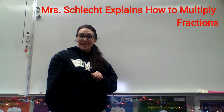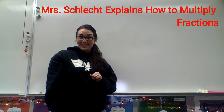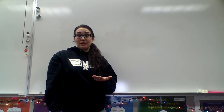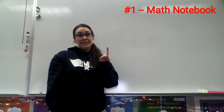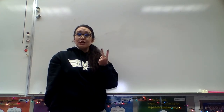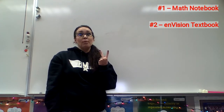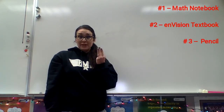Hello and welcome to Mrs. Schlecht Explains How to Multiply Fractions. For this activity, in order to be successful, you're going to need a couple different things. One, you're going to need your math notebook so that you're able to take great notes. Number two, you're going to need your Envision math textbook — that's the one that has a little robot on the front. You're also going to need a pencil.